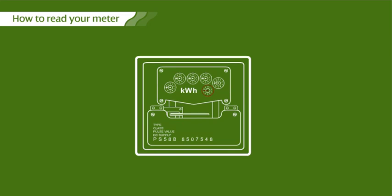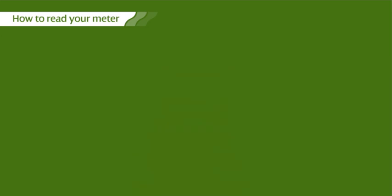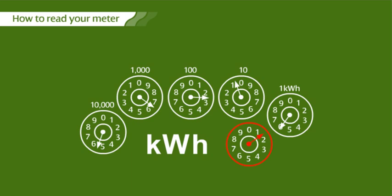If you've got a dial meter like this, write down the readings from left to right, including any zeros at the start and ignoring any red dials. Starting with the leftmost dial, write down the number that the pointer has just passed. Don't worry if it's nearer one number than the other.